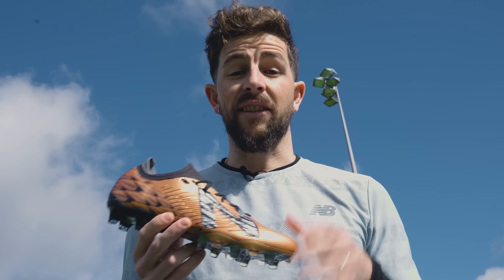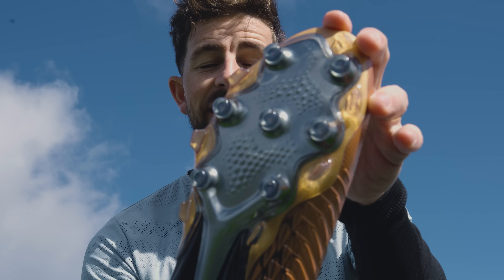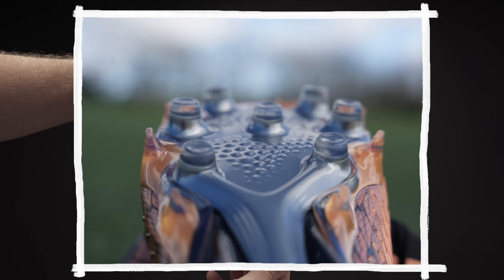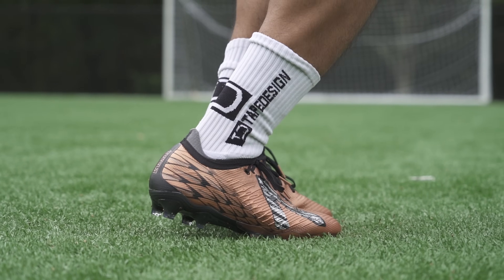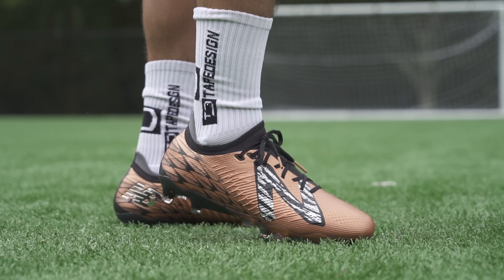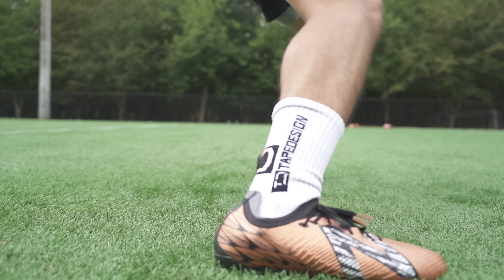Another element that gets a five-star rating from me is one of the most unique stud configurations that you'll find on any current cleat. While the main stud pattern and shape is made up of pretty standard rounded studs around the edges of the outsole, you'll find shallower bladed studs that are designed to give you that additional bite into the playing surface when you're taking off or making quick directional changes. I like it because they're small and subtle enough to not feel like they're going to catch in the surface or get in the way when you're controlling the ball, while at the same time aiding push off on those more exaggerated angles.